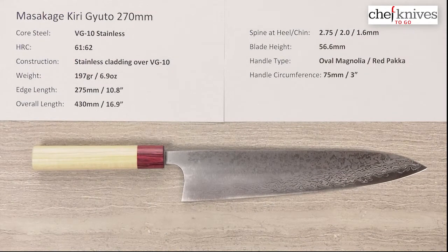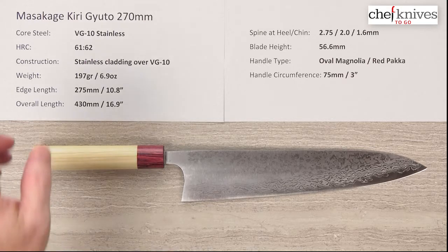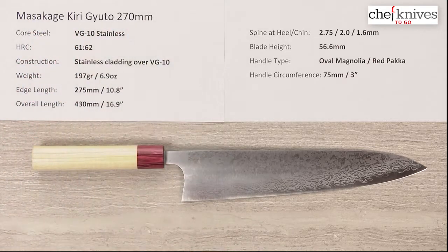Here we go with another Chef Knives To Go Quick Look product review. I'm Steve Gamache and this time we have a big ol' honkin' Gyuto. This is the Masakage Kiri Gyuto 270mm knife.